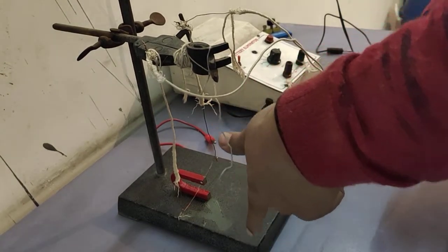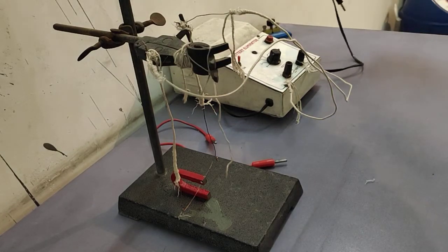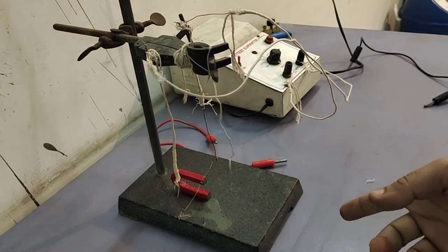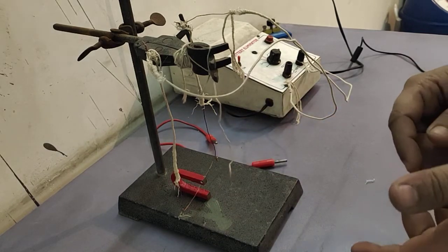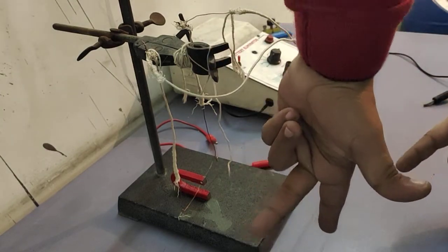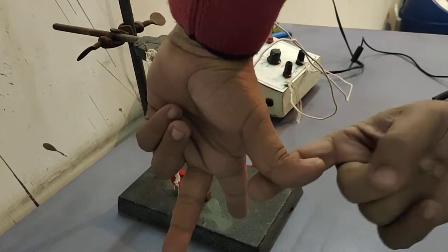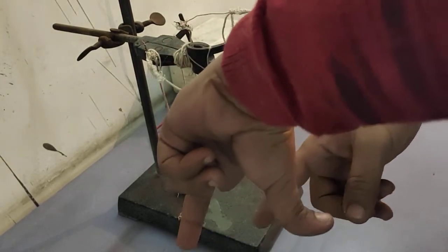This is the direction of the magnetic field. The current passes from the positive terminal to this terminal — this is the direction of flow of current. The direction of current is always from positive to negative, because conventional current is always opposed to the direction of electron flow. The thumb will represent the force.